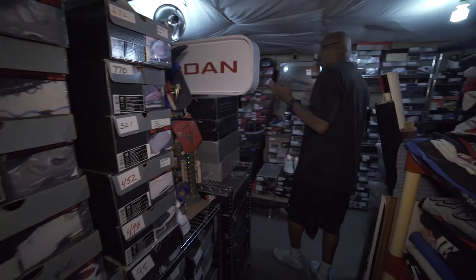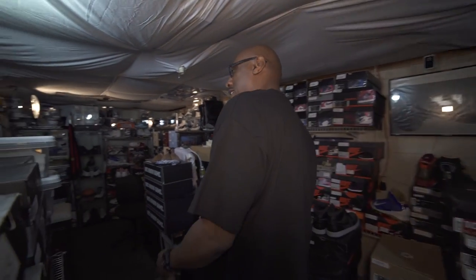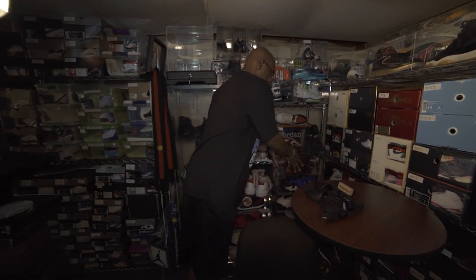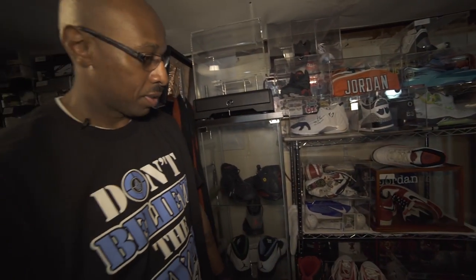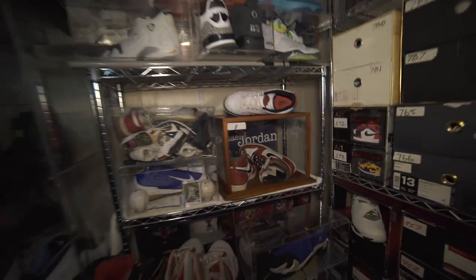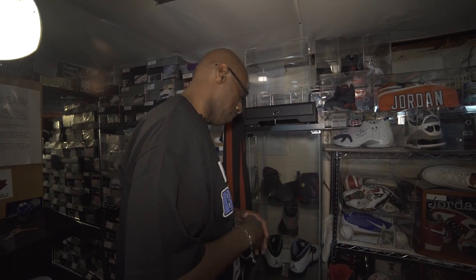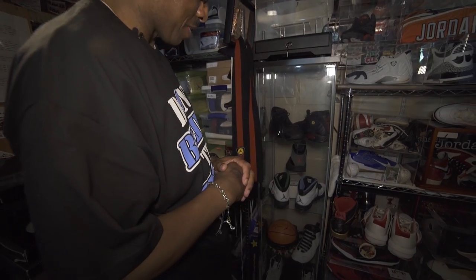All right, what's up, welcome to the Basement of the J's. I'm gonna show you around and show you what I've been doing for the last 30 years with my collection that started in 1985 with these right here — the Chicago ones that came out in '85 for $65 retail price back then, and that's what started my passion for sneakers.